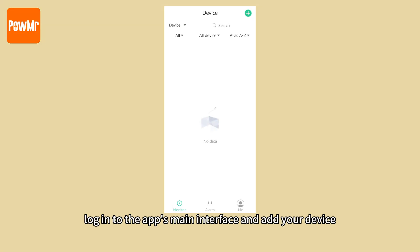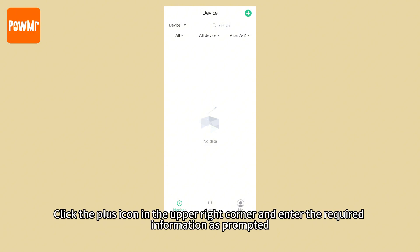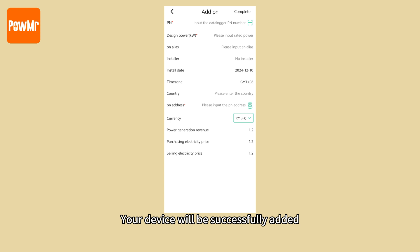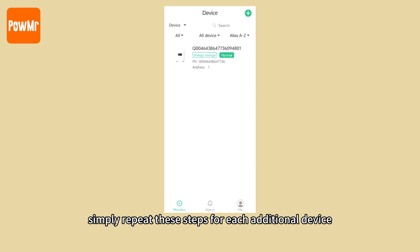Next, log in to the app's main interface and add your device. Click the plus icon in the upper right corner and enter the required information as prompted. Your device will be successfully added. If you need to connect and monitor multiple devices, simply repeat this step for each additional device.